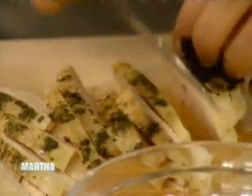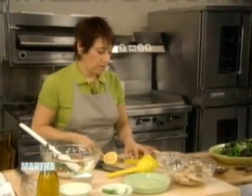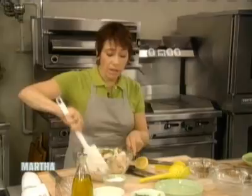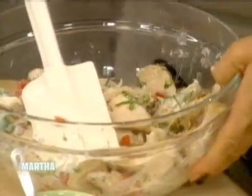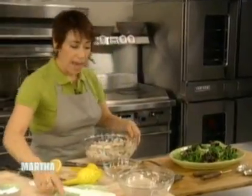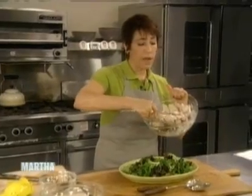We have almost all of our chicken cut here. I'm going to take that and add it to the bowl, along with the rest of the chicken that's already been cooked, and mix it all together. I have a platter ready that has some mesclun — it's a mixed salad with a little bit of olive oil and lemon juice dressing. I'm going to take this lovely salad and put it right on top of the greens.